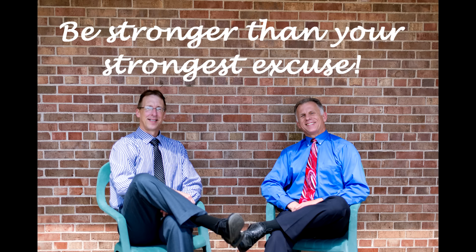Bob and Brad, the two most famous physical therapists on the internet. Hi, I'm Bob Schrupp, physical therapist. And Brad Heine, physical therapist. Together we have the most famous physical therapists on the internet.